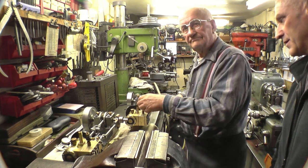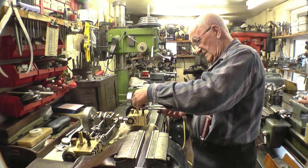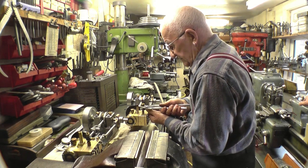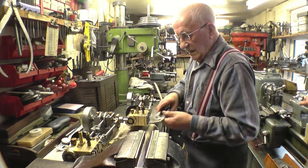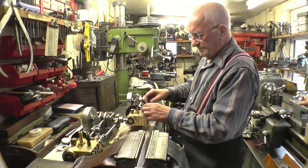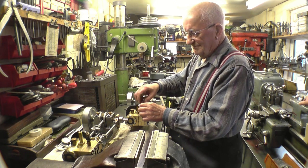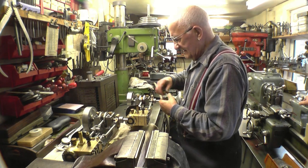Are these engines identical, Stanley? Yeah, there's no difference between them, apart from the nameplate. Would one part from another engine fit — could you swap parts over? Within reason — some bits would, but most bits wouldn't, because they've been hand-built and hand-fitted.